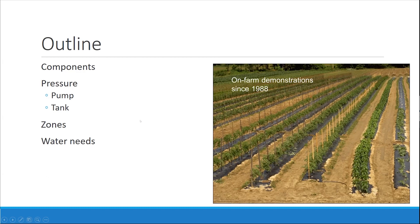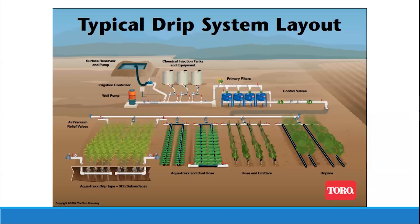For vegetable production, drip irrigation is what we recommend. So from here on out, I will be only discussing drip irrigation.